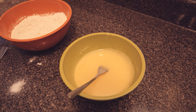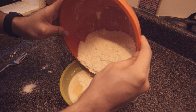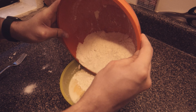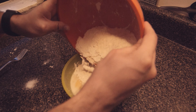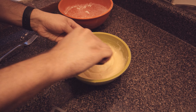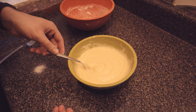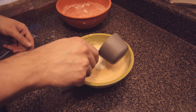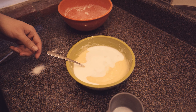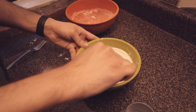After the dry ingredients are mixed together, you want to combine them with the egg, butter, sugar, vanilla mixture. The recipe says to alternate adding the dry ingredients and the milk, mixing as you go, slowly repeating until everything is combined in one bowl. I kind of messed up and used the smaller bowl — if I did this again I would use the bigger bowl.